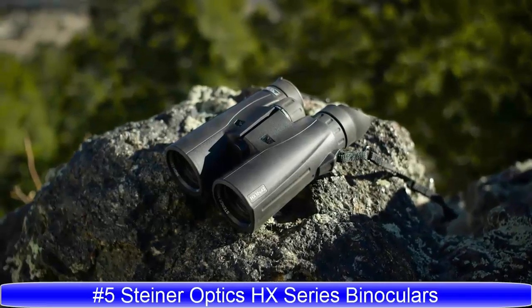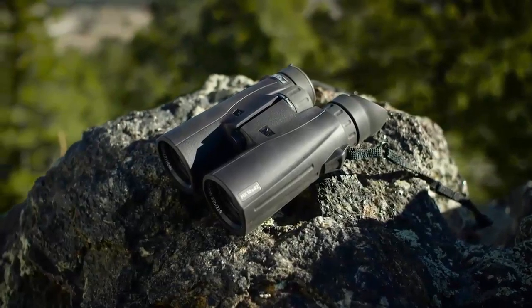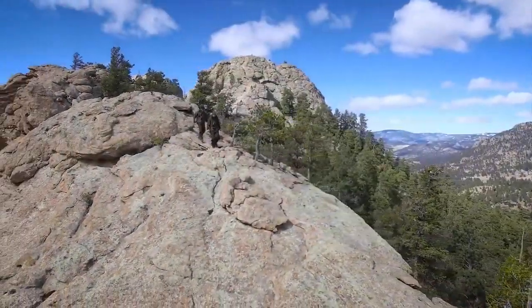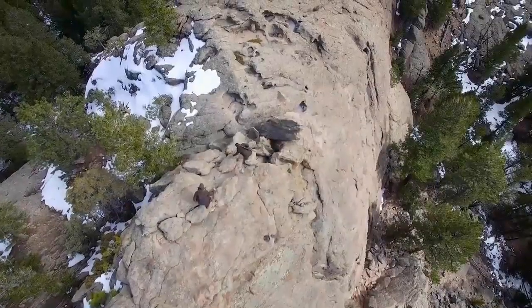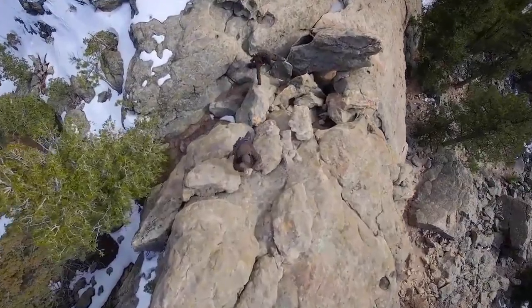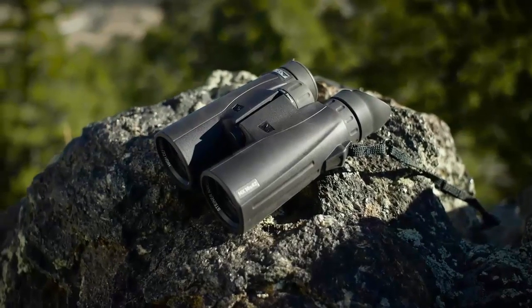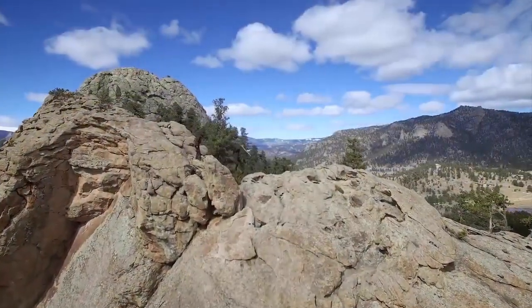With Steiner's innovative HX series, you've got a new arsenal of optics to match your style and quarry. Performance-specific models let you focus on your individual adventure like never before — from dark woods and sunlit ridges to lowland bogs and the high plains. New optical approaches promise brighter, clearer images, the result of new lens coatings that increase light transmission across the spectrum.